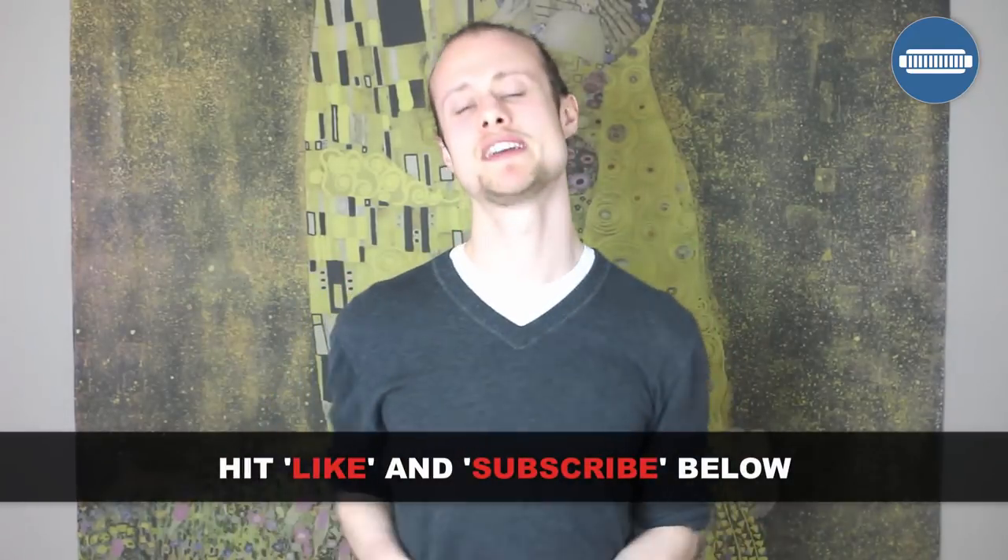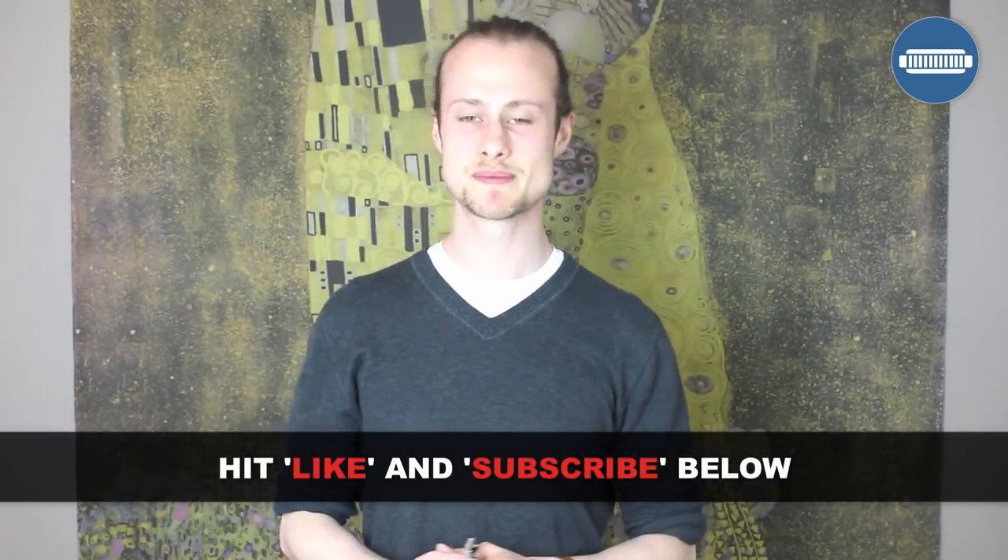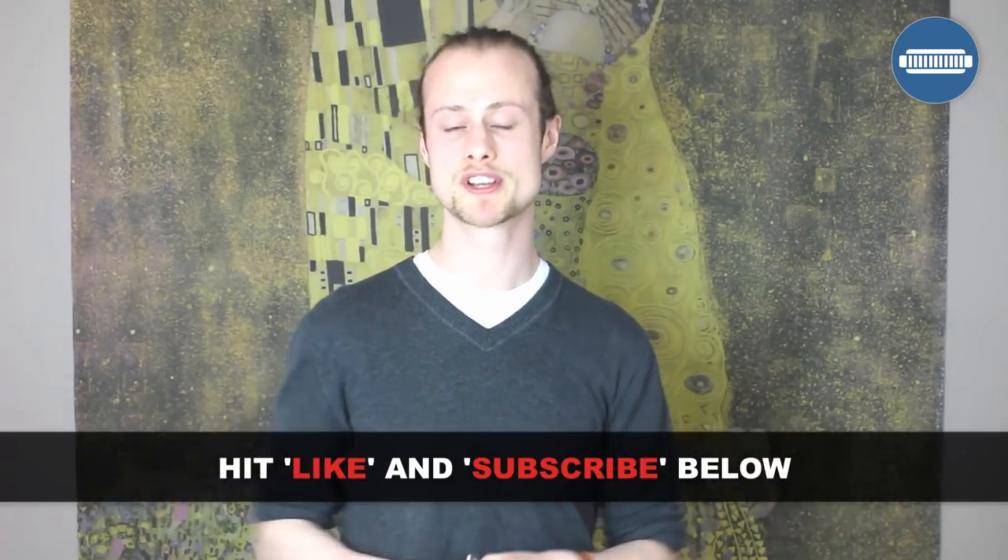If you've enjoyed this lesson, please give me a thumbs up by hitting the like button below. If you haven't subscribed already, please subscribe now because I put out a new harmonica lesson every single week and I wouldn't want you to miss out on next week's. All right, happy harping!